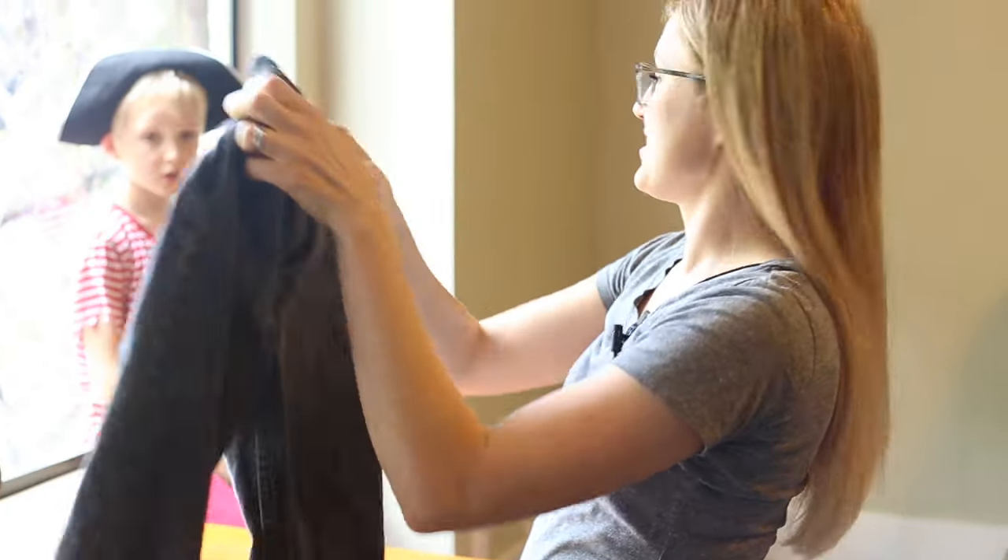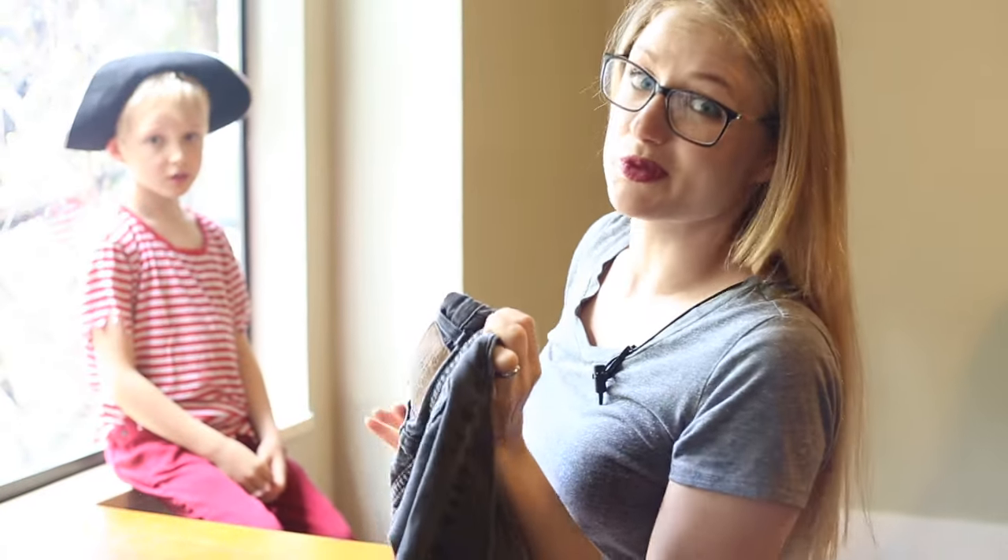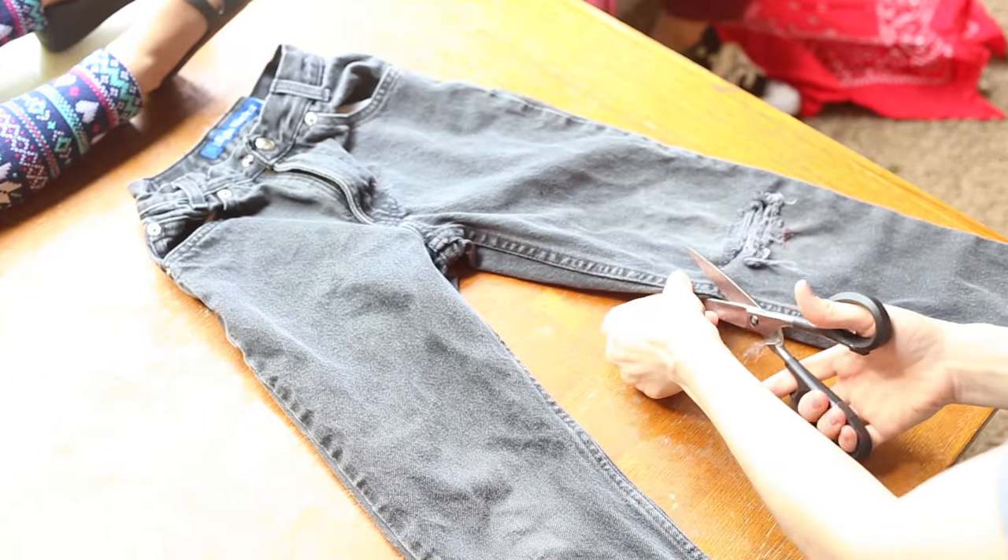And I'm cutting James's jeans — he's going to have some short shorts. Laying it flat before I cut always helps a lot.